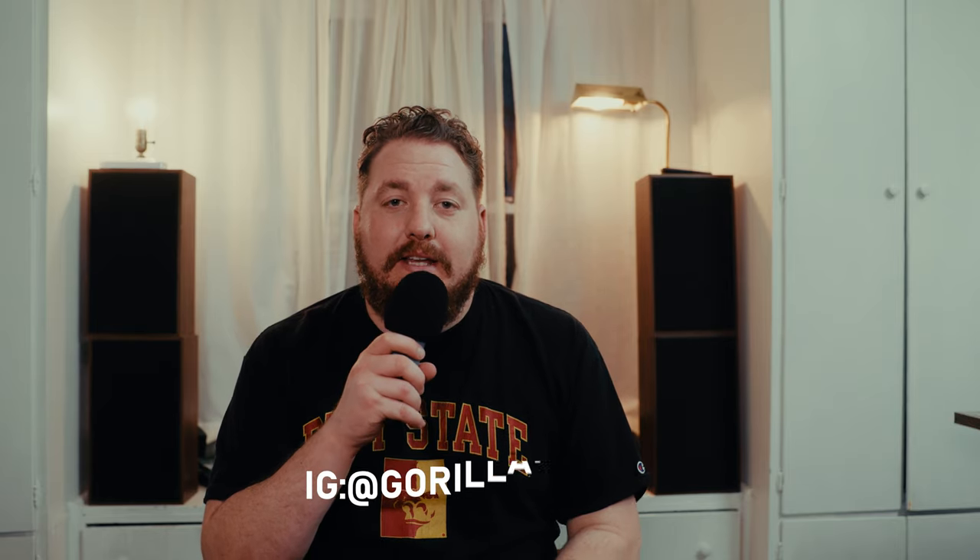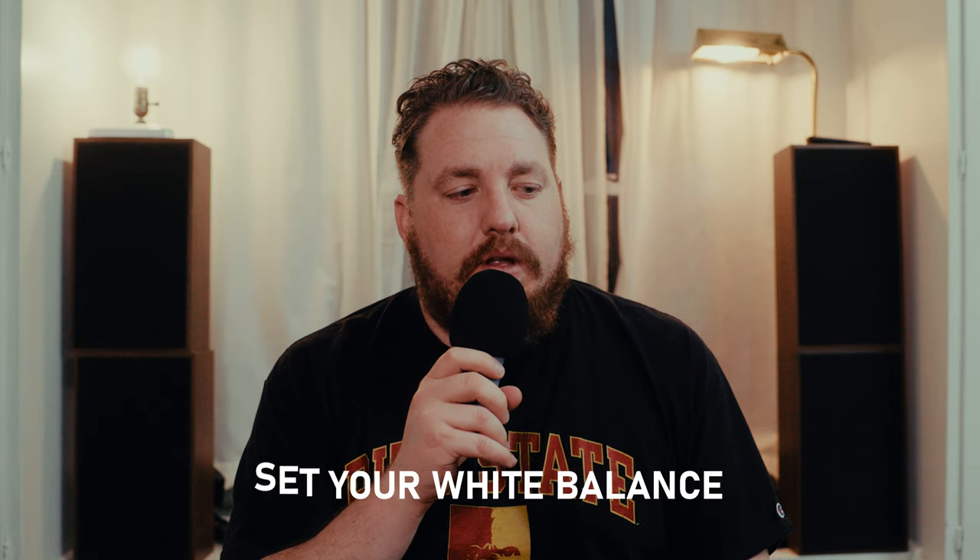Hello and welcome back. Today I want to talk about something that I wish I knew when I first got into sports photography, or just photography in general, and that is setting my white balance.